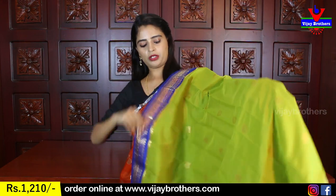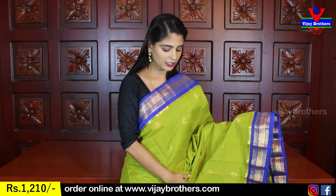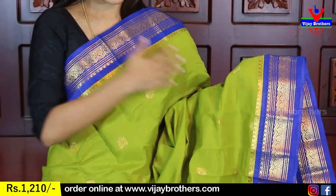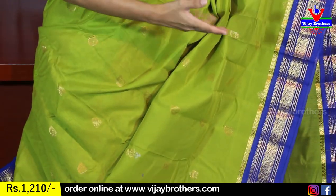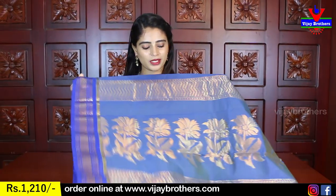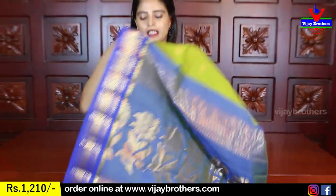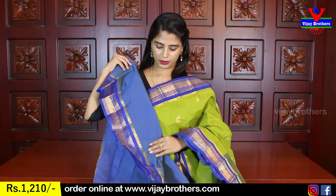The next color is green with blue. You can't miss these colors because both are very bright. You can see the blue, the same borders on both sides, with florals, mangoes, and golden weaving. There is a beautiful contrast blouse as well.